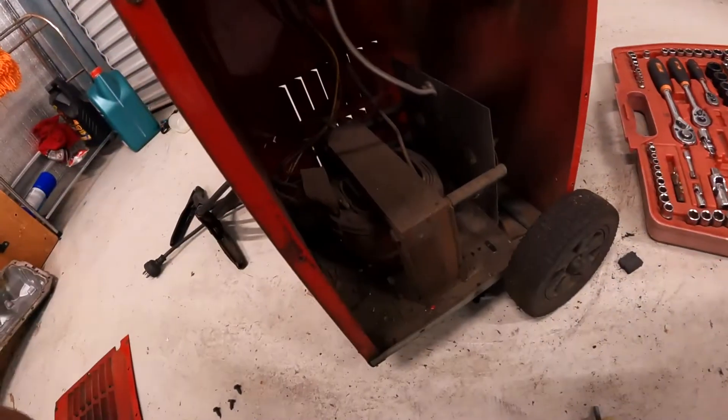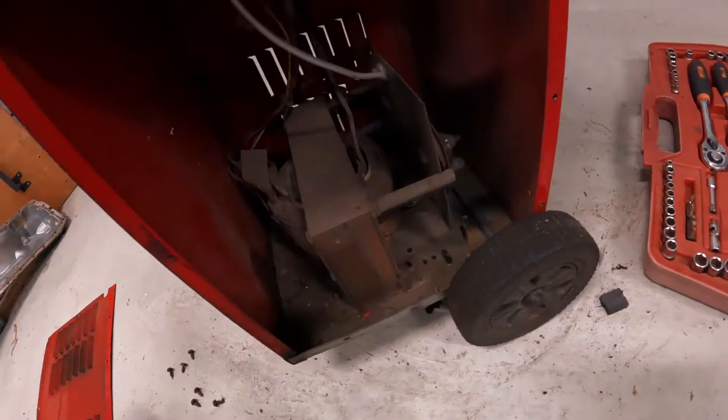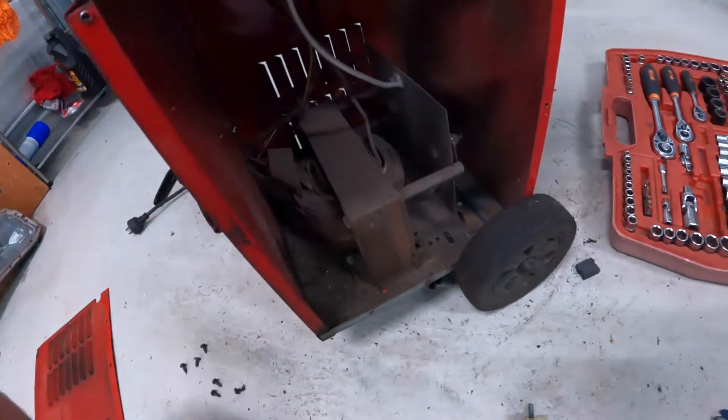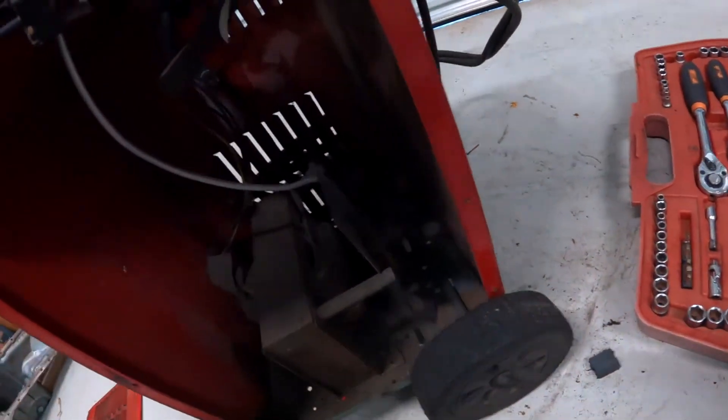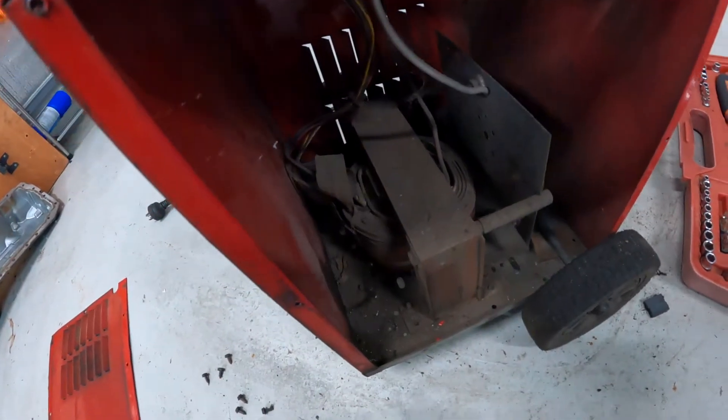Before I turn the camera off, just bask in the brilliance that is this thing. Wow — that is a serious transformer. I'm going to have to clean this before we try and fire it up, because that's going to get hot and there's a lot of dust to burn.